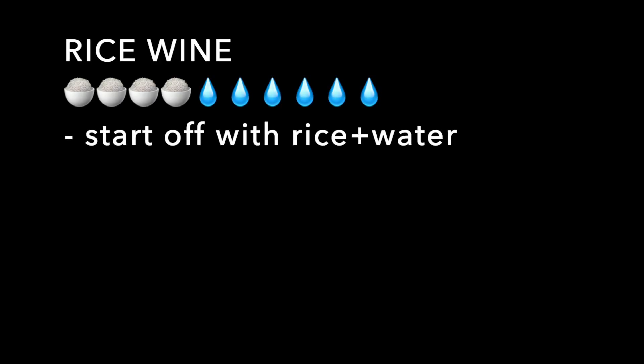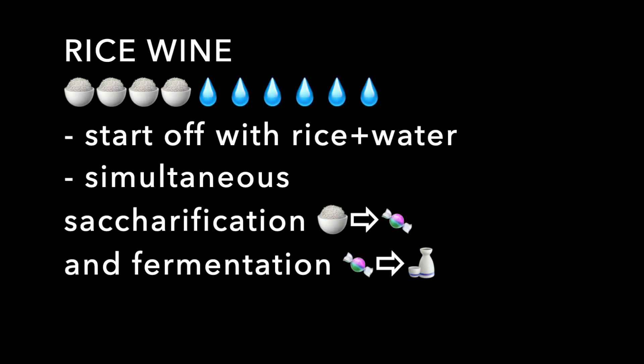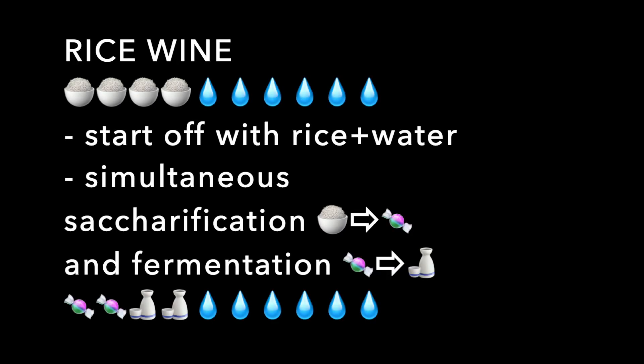Let's review the brewing process of rice wine. We start off with rice, water, and some other things like enzymes and yeast — so all starch, no sugar. The action of the enzymes causes sugarification, conversion of the rice into sugar, and the yeast converts the sugar into alcohol. At the end, we have a solution that consists mostly of water, alcohol, and sugar, and what we want to do is figure out how much alcohol is present.